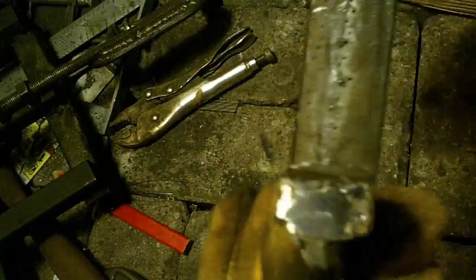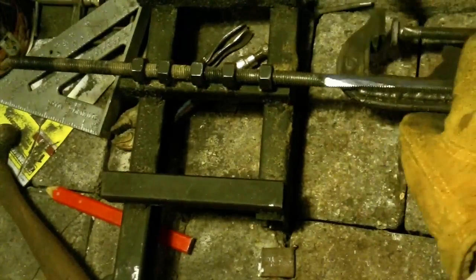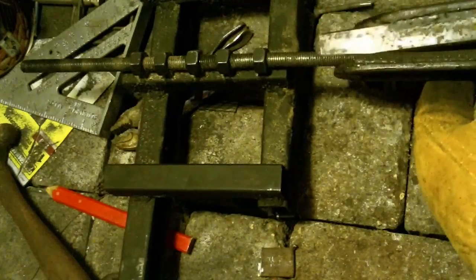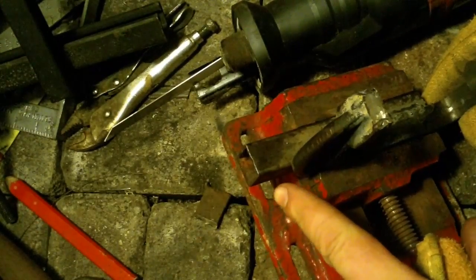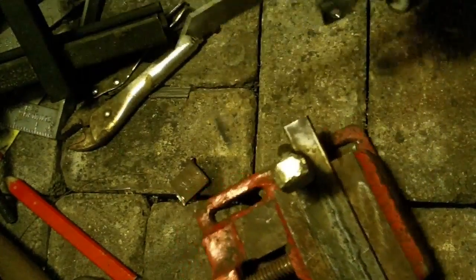I got that squared up pretty good. There's one void in the weld right there, but no big deal. Got the face cleaned up. Now I'm going to weld the two clamps together and get them lined up. I think I'm going to trim the end off of this square stock — it just sticks out past there, there's no need for it — so I'll take my saw and cut the end of it off.